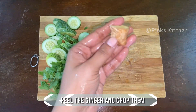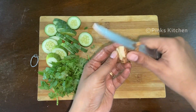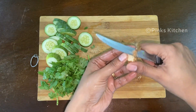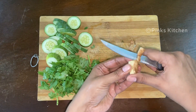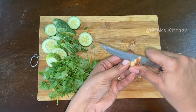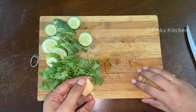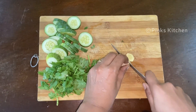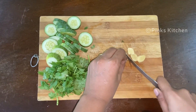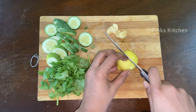We just need a small piece of ginger. Clean and wash it, remove the skin, and chop roughly. You just need a tablespoon of lemon juice, so half a lemon should be good enough.